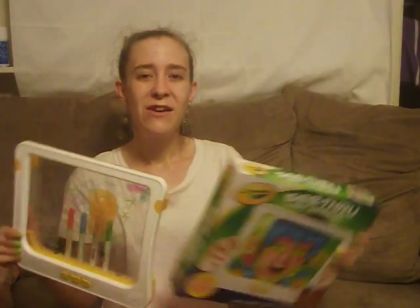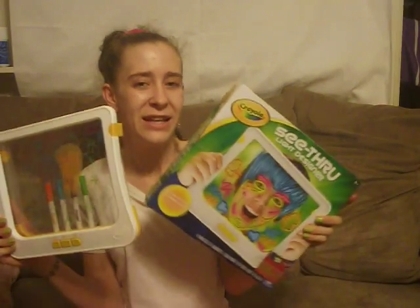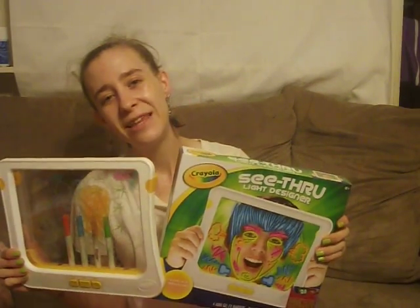From the My Kind of Introduction blog, I hope you enjoyed my review of the Crayola See-Through Light Designer. Until next time, bye!